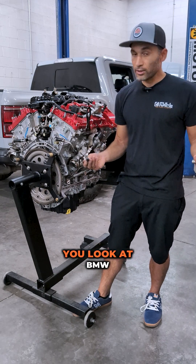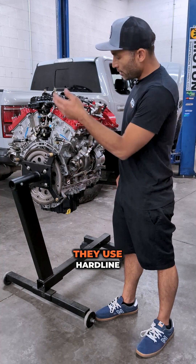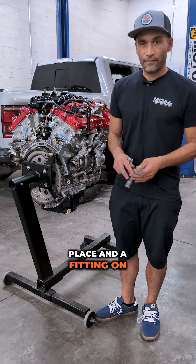I don't know what they were thinking. You look at BMW, Honda, Toyota, every other Volkswagen Porsche turbo manufacturer — they use a hard line with a high-quality hose that's correct in place and a fitting on the end.